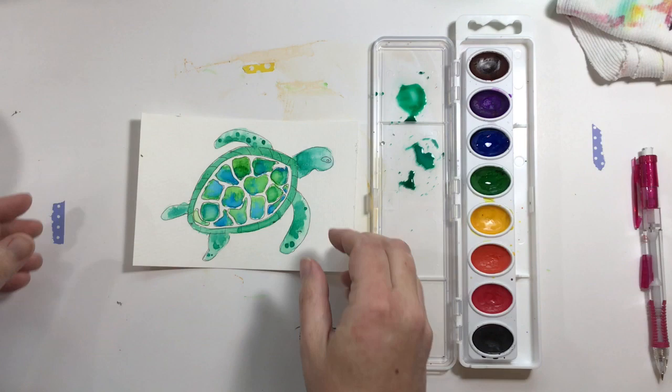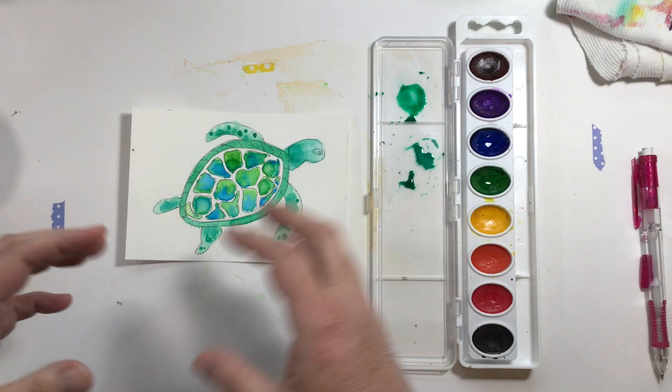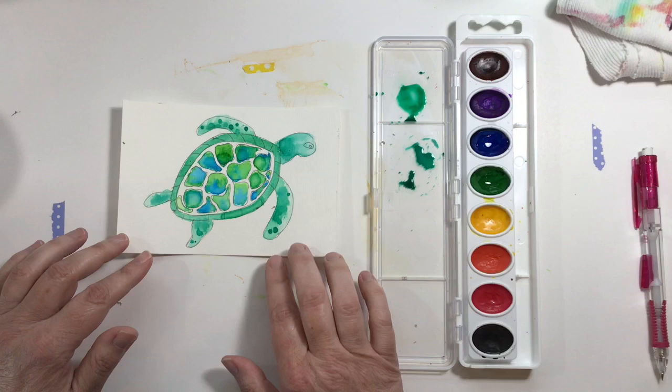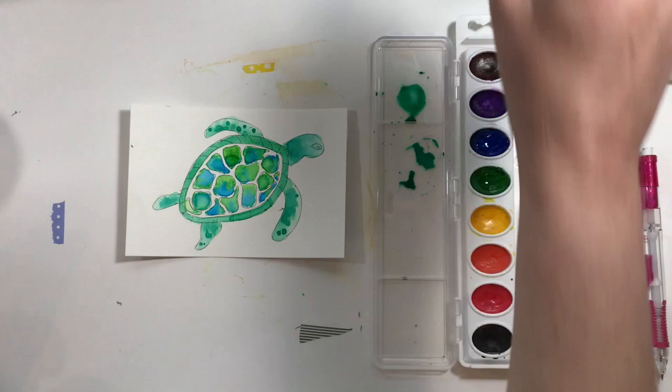Hopefully your turtle looks something like this and you've gotten it to this point. You want to make sure it is all the way dry before you move on to this next step, or your paint is going to run in places you don't want it to run. So you might want to pause the video and let your turtle get good and dry before you move on. If he's already dry, we're going to move on to the next step, which is the water around the turtle.